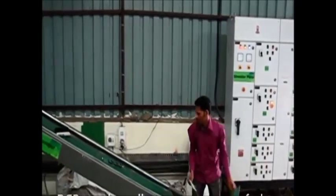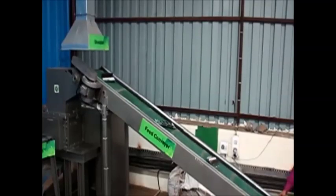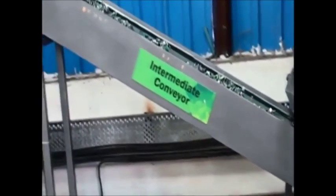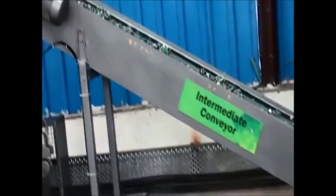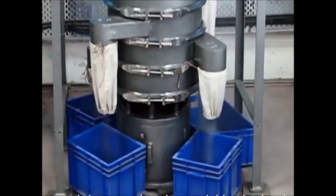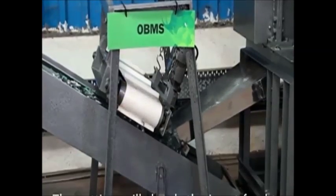The informal sector is currently under tremendous pressure due to new e-waste rules. Large generators of e-waste are now required to hand over e-waste only to authorised recyclers. Repos has introduced a low-capacity e-waste recycling machinery which can be used by smaller e-waste aggregators.